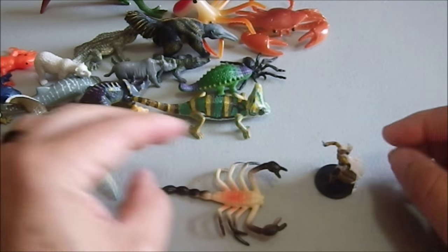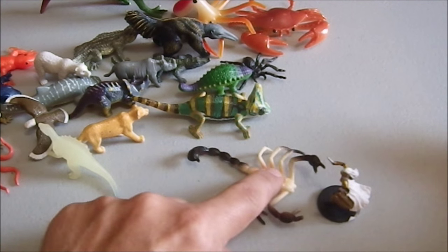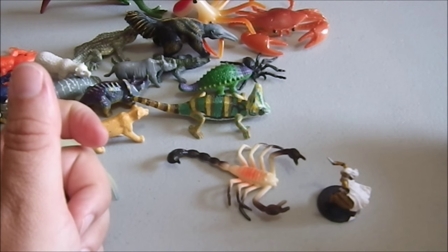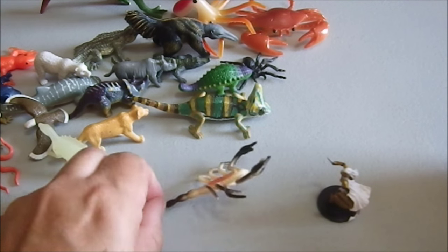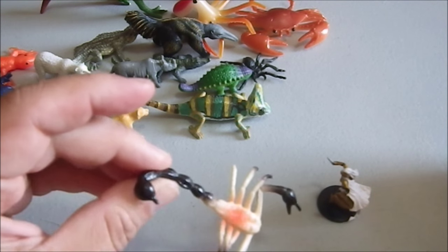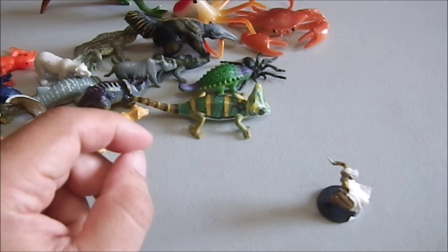Here we have a giant scorpion, and that's the perfect scale for a giant scorpion for any kind of genre you want to use — most commonly fantasy or post-apocalyptic. The first time you encountered giant scorpions in a post-apocalyptic setting would have been Damnation Alley. Very cool, very simple, cheap figure. I picked this up for cents on the dollar, and it's perfect for your gaming needs.